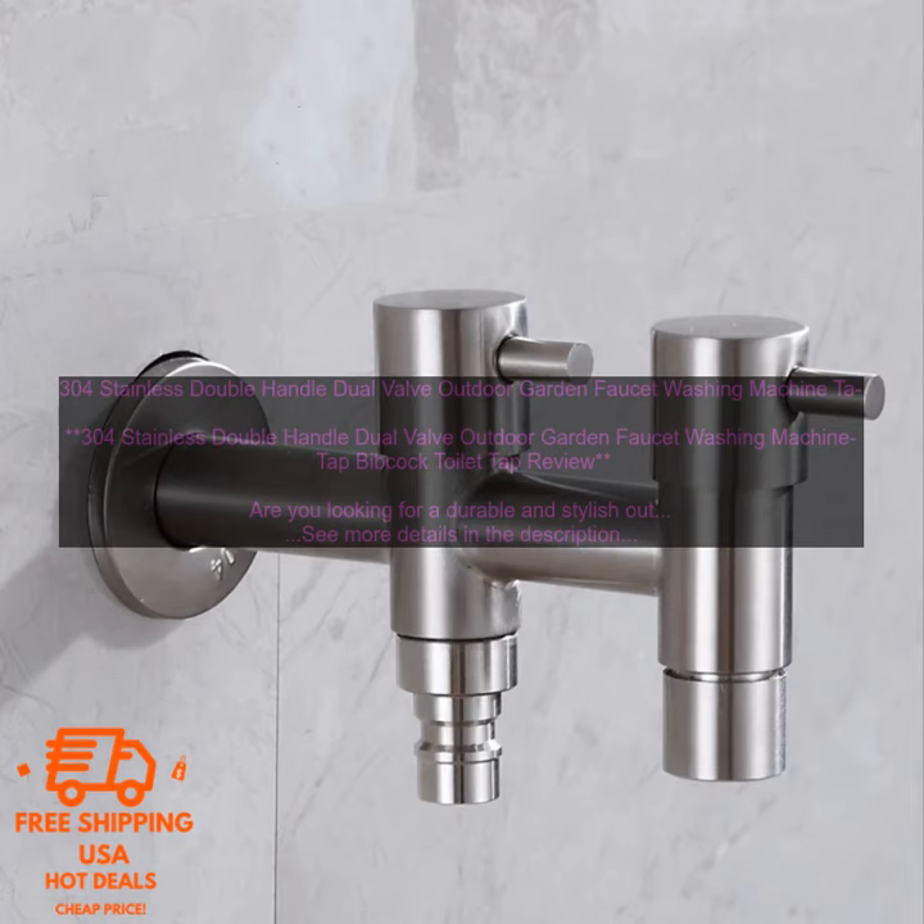Here are some of the pros of the 304 Stainless Double Handle Dual Valve Outdoor Garden Faucet: rust resistant and durable construction, double handle design for easy operation, hose thread for easy connection to a hose, and compatible with most washing machines.